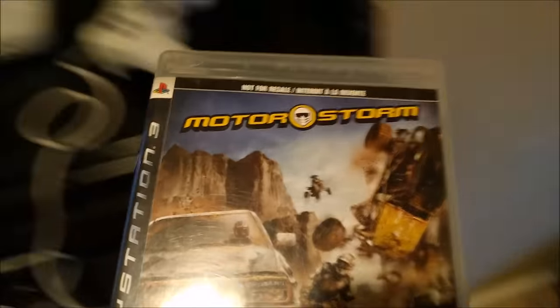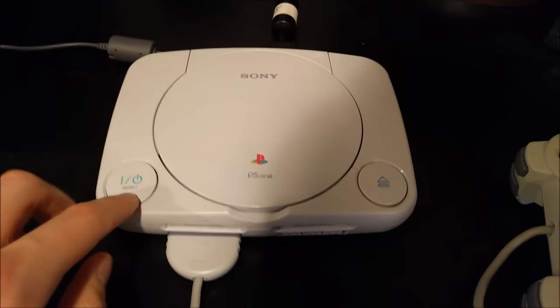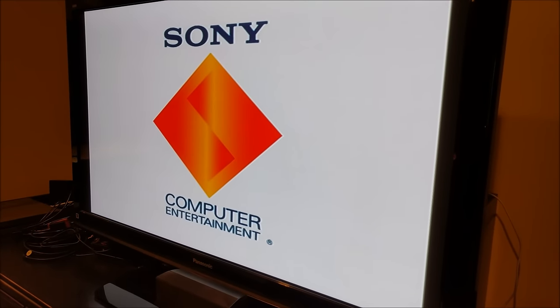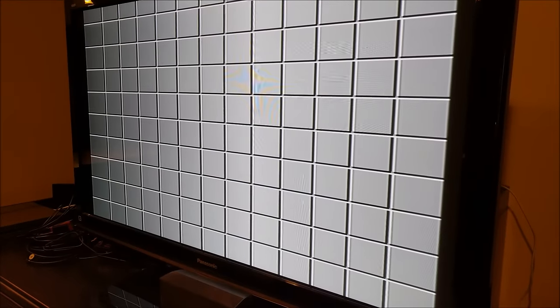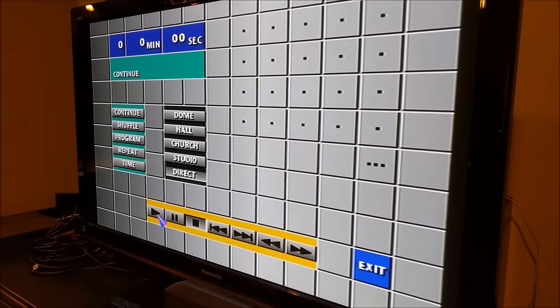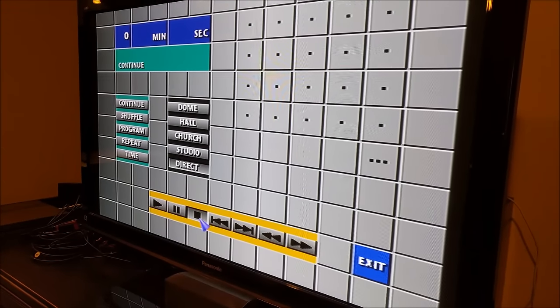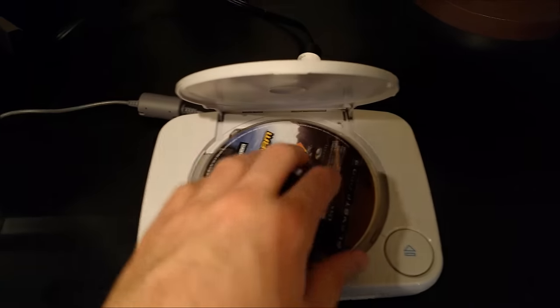Next we got a PS3 game — Motorstorm. Let's try it out. I don't have a memory card plugged in so that's not going to show me anything. CD player. This is kind of lame, won't let me do anything. Not surprising that didn't do anything — unfortunately the PS1 can't read Blu-ray discs. That's unfortunate.